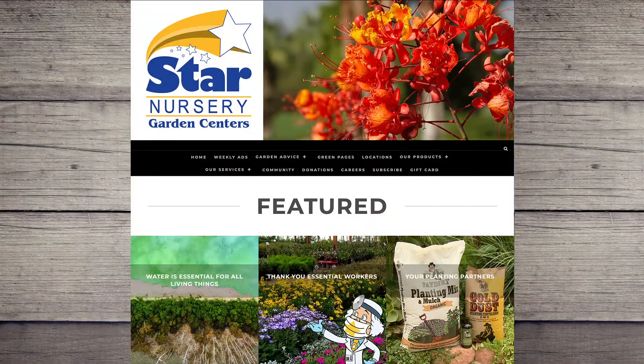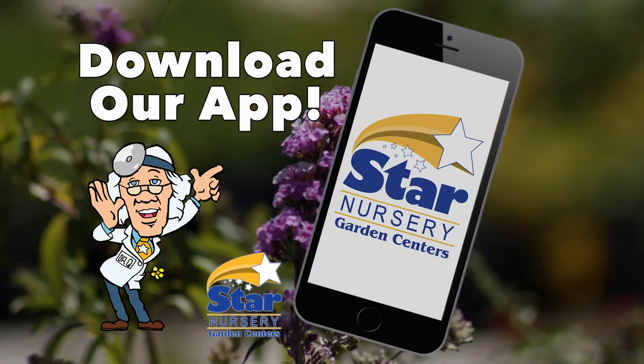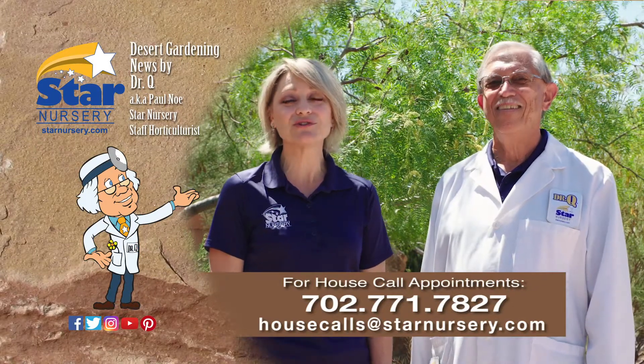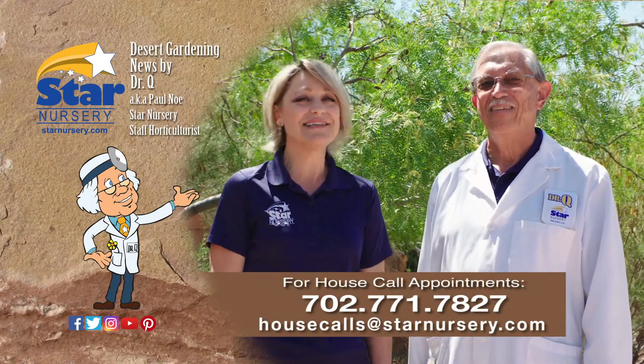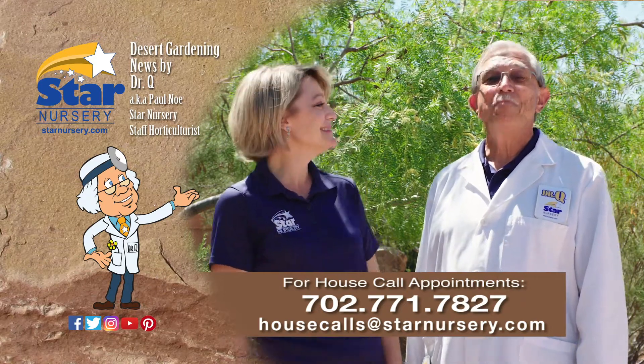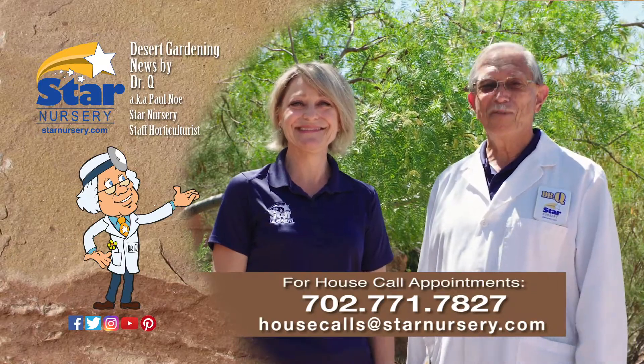For more information on this topic, visit us at Starnursery.com or on our free app. And don't forget, we make house calls. Visit your local Star Nursery location or call 702-771-7827 and make an appointment. I'm Dr. Q, and I'm Joey Lin. We'll see you all again next week.